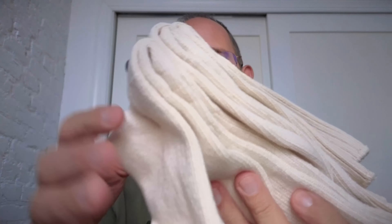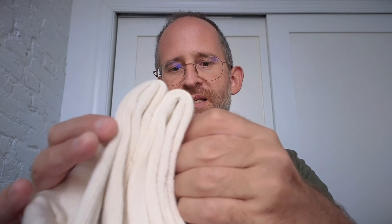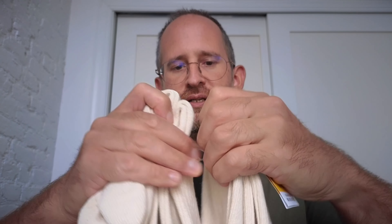So here's what the socks look like, and they say it's 98% organic cotton, so that's going to be mostly cotton there. And I'm going to take this off.